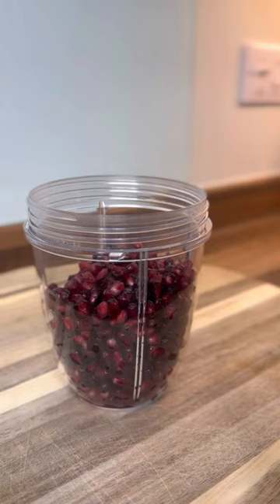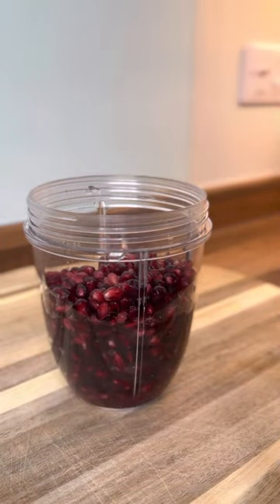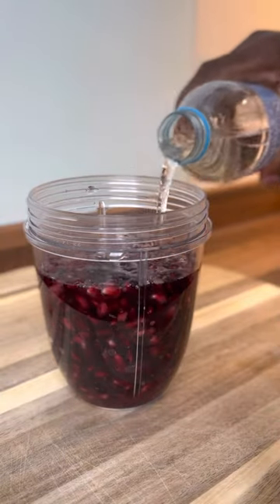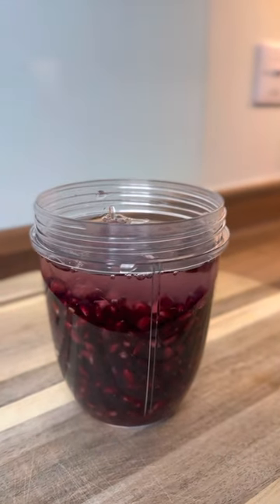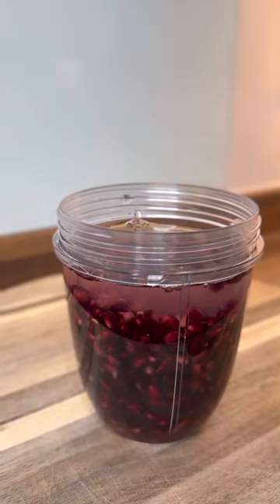So let's get some water. I'm gonna get some water and just pour it in like this — a little bit more water. The water I'm using is going to come up to the top of the ingredients, just so you guys can see exactly what I'm doing.